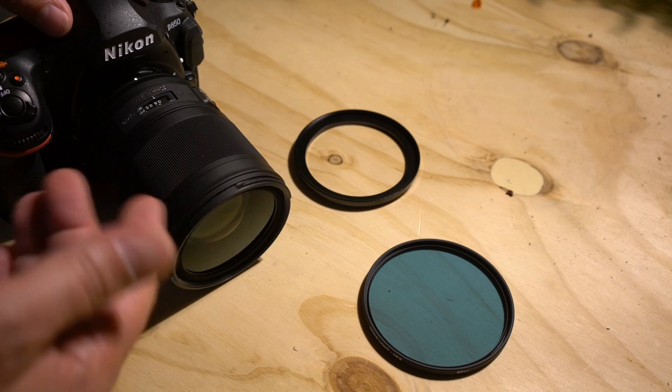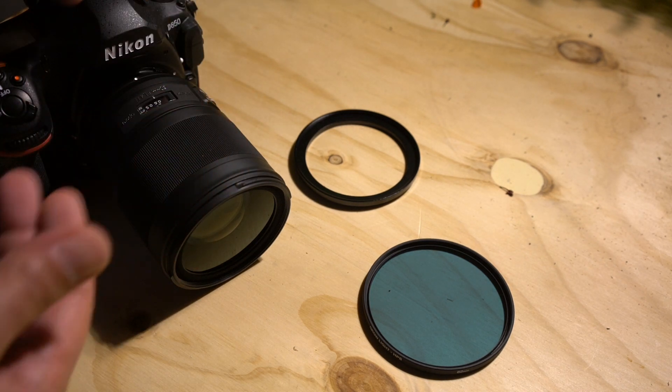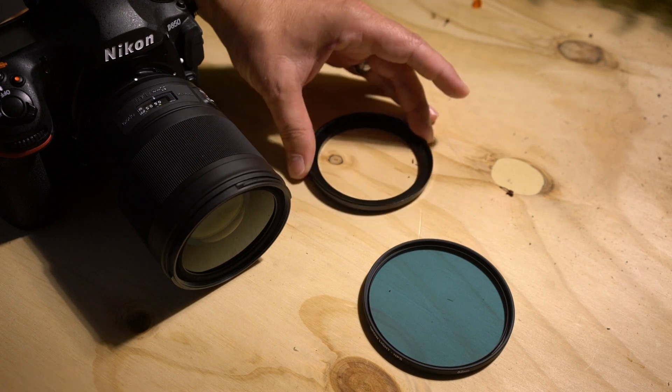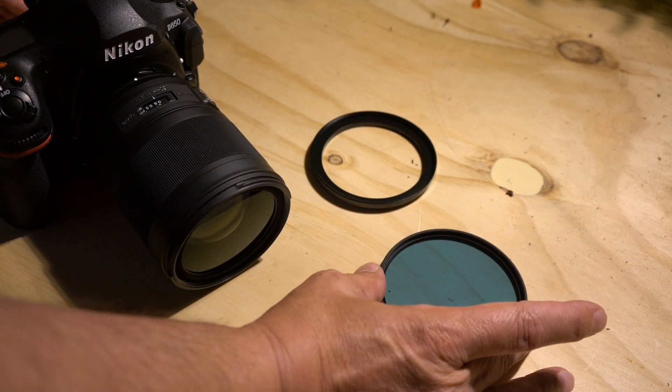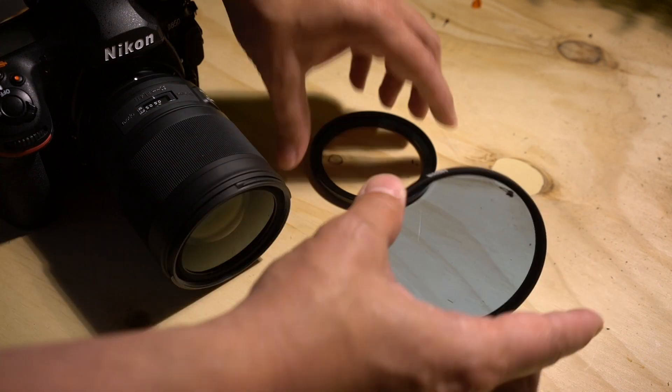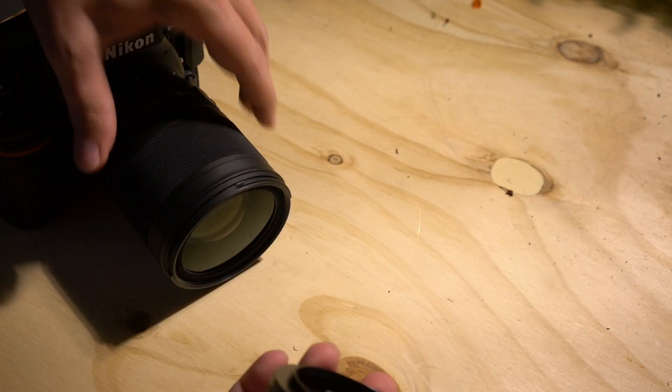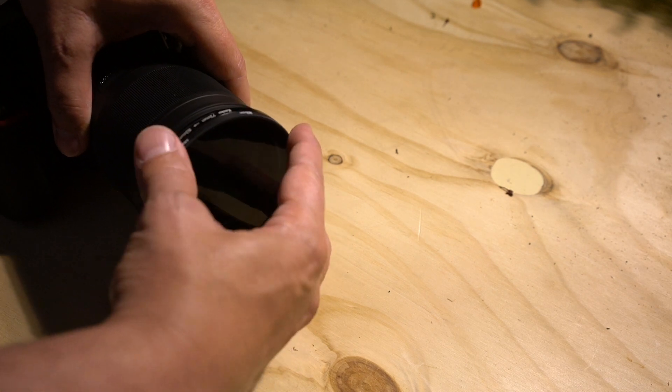For those not familiar with step-up rings, let me show you how these work. This lens takes a 72 millimeter filter, so we've grabbed the 72 to 82 millimeter step-up ring to use with the 82 millimeter filter. First we attach the filter to the adapter ring, and then the next step is to attach that to the lens.